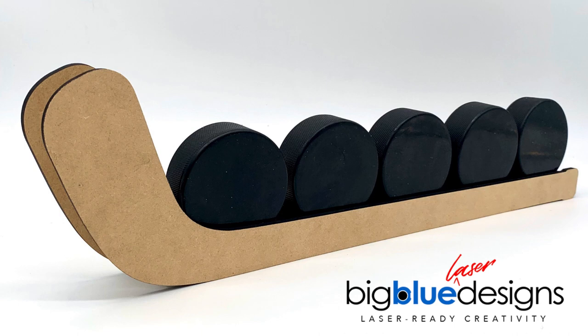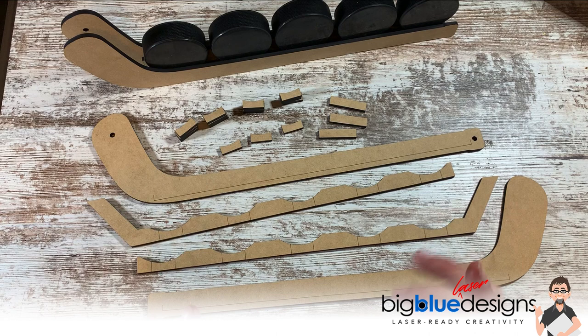Hey, what is up everybody? Mark here. Today I'm going to give you a quick overview of how this hockey puck display can go together. Right before I show you all the parts, I want to emphasize two things.